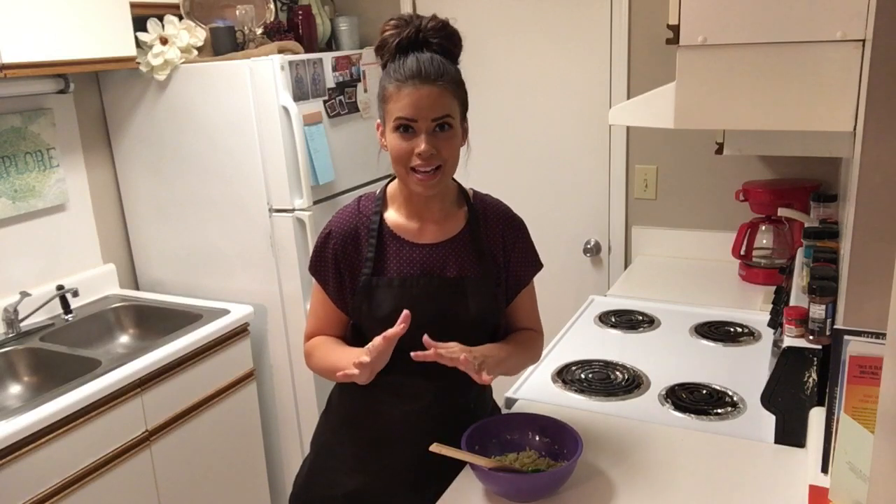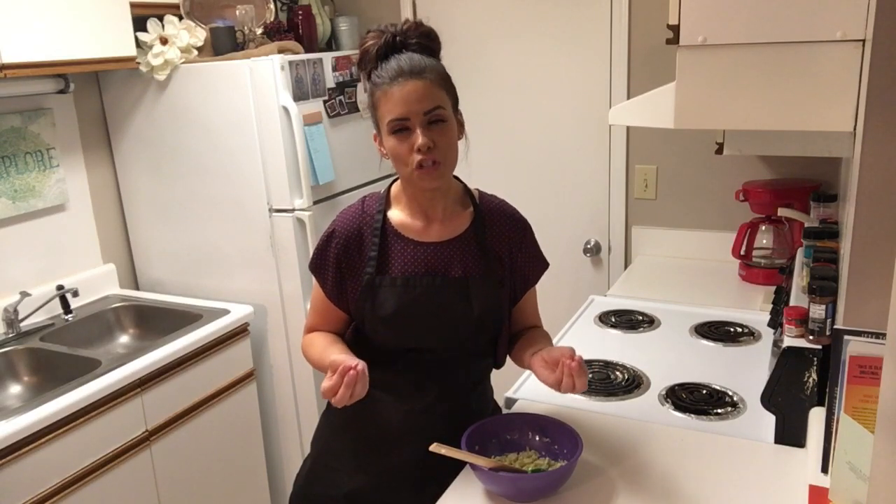Today, we're fixing cheesy spinach and artichoke pinwheels. These are going to be the perfect appetizer for pretty much any occasion. I mean, who doesn't love cheesy crescent rolls?